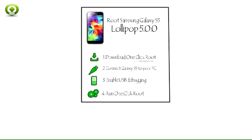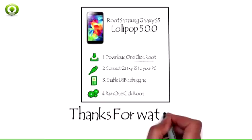Finally, you can install battery life-saving apps like Juice Defender, or make sure your data is always backed up using Titanium Backup. Thanks for watching.